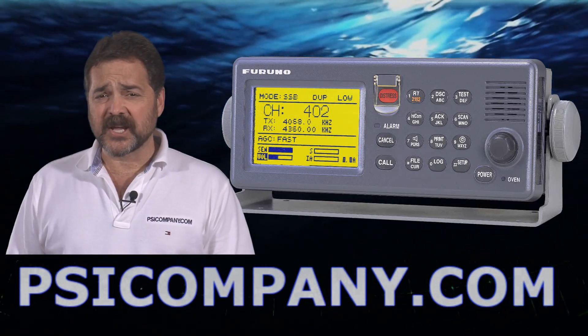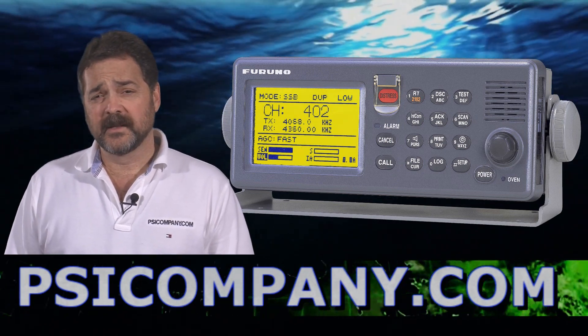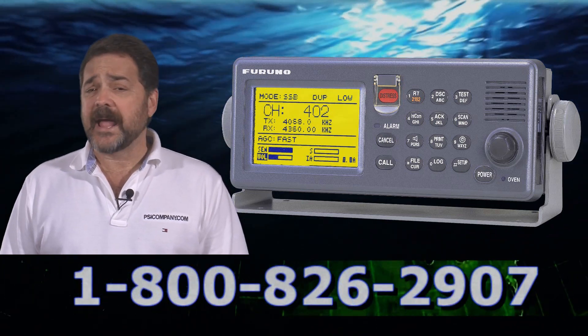Hi, this is Richard Hart from PSICompany.com here with another MarineElect Product Overview. We're talking about the Furuno FS1570 SSB/HF unit.